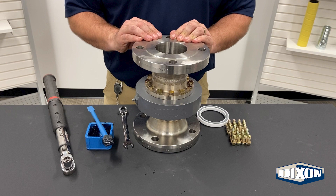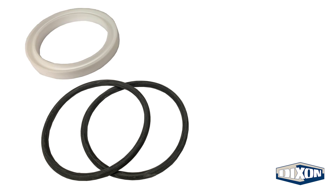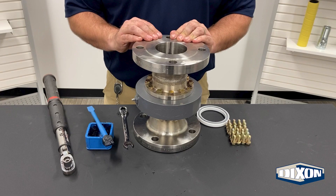For split flange swivel joints, the seal replacement kit should include the following items: two O-rings along with a PTFE H-shaped packing ring for the pressure seal, and replacement bolts and lock washers for reinstalling the nose pieces. Two-inch kits include 16 bolts and washers, while the three-inch kit includes 24 of each, and the four-inch kits include 32 of each. Dixon recommends replacing any bolts and washers that are removed from the split flange swivel joint to ensure proper torque specs are achieved during reassembly.